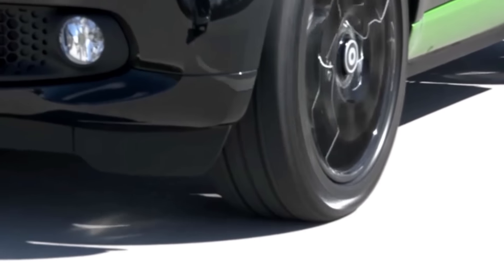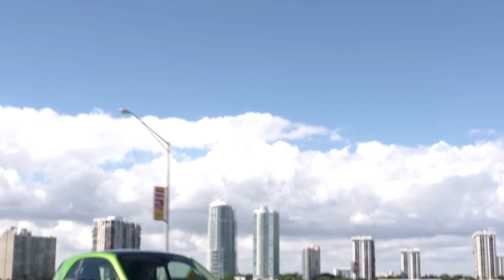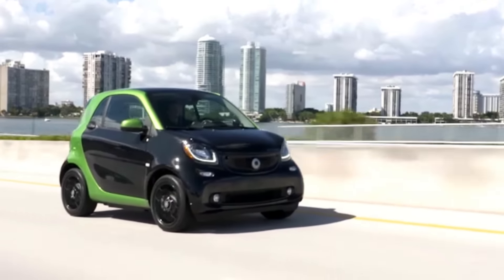One of the things that most surprised me about the Smart is just how peppy and easy to handle it was when driving on the highway.